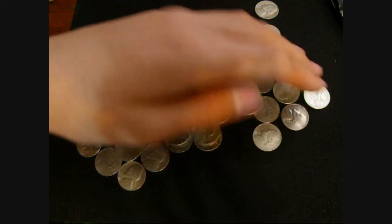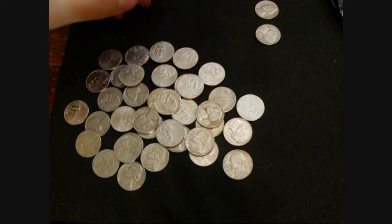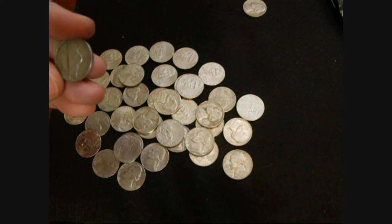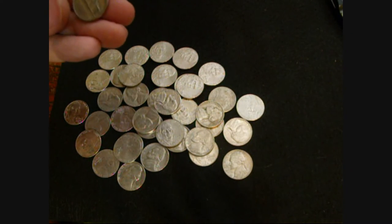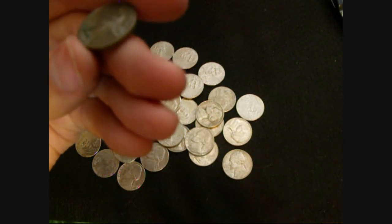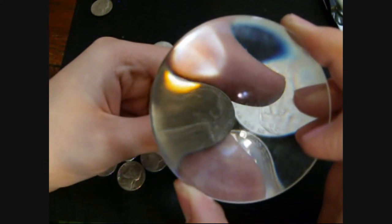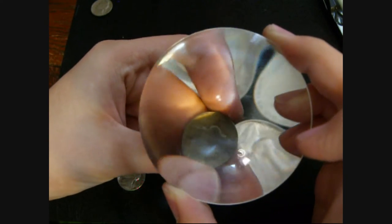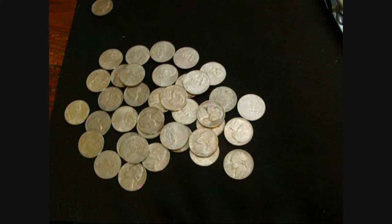I looked through roll 24 and I found a 1953 S, a 1961 D, and another war nickel. So this one is a 1945 Philadelphia. So that's pretty cool.